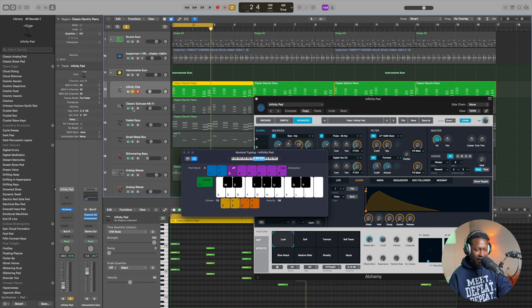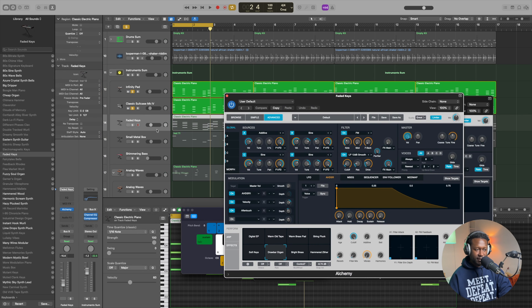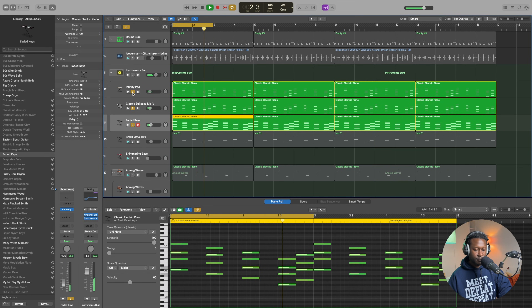If you mix it with the other sound — the piano together — they sound really nice. We're getting somewhere. And then I found this other sound, which is also from Alchemy. And this is what it sounds like on its own. So if we combine the three instruments, it sounds like this.